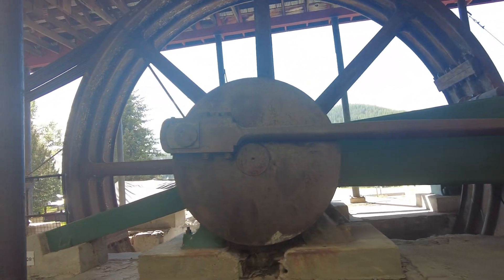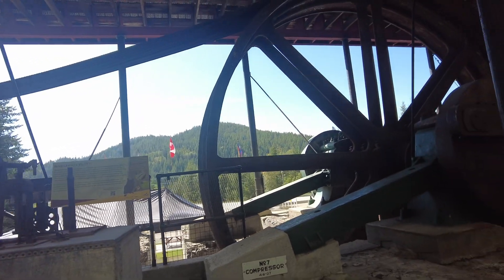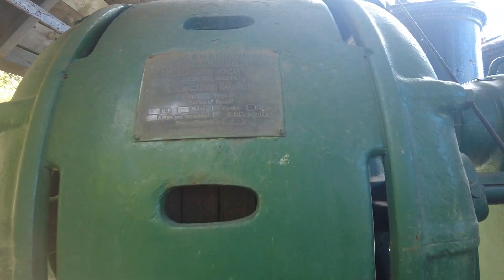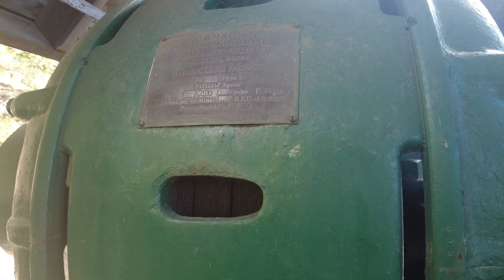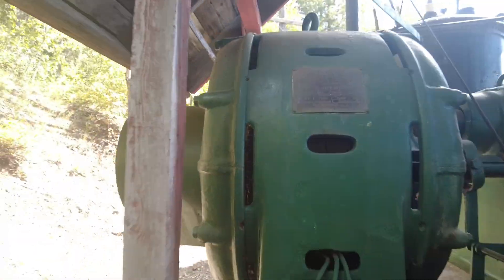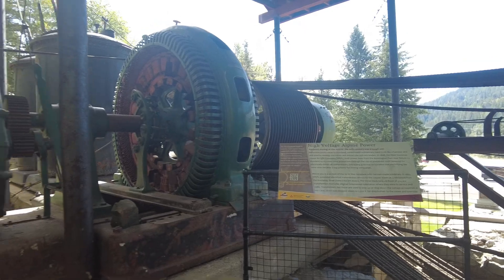They said they needed a priming motor to start it because this motor couldn't start itself. So this is the auxiliary, the induction motor. Variable speed, 85 horsepower, 2000 volts, 60 cycles per second. Tesla — 60 cycles per second. He was the guy with the AC transmission. He figured 60 cycles per second was the optimum way to transmit power.